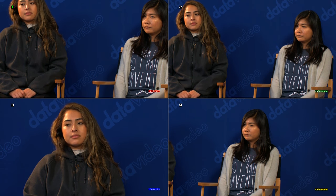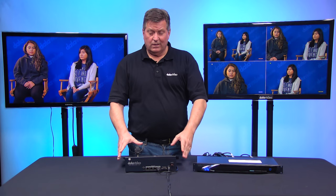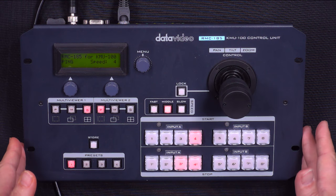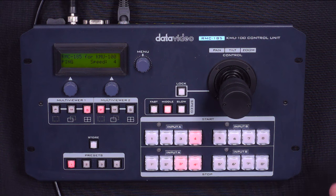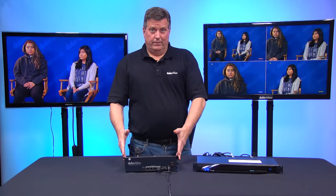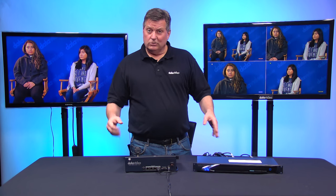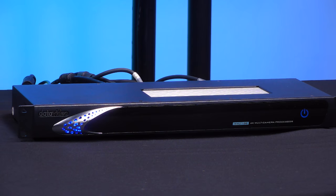The setup time is a fraction of what it takes setting up multiple cameras. The KMU100 will take any 6G, 12G, or UHD through either SDI or HDMI. You can set everything on the RMC185 — all the settings and all the menu settings are available right here, so you don't need a laptop. That's what's really nice about the RMC185. The laptop is optional, but I highly recommend the RMC185.